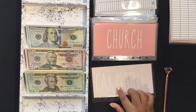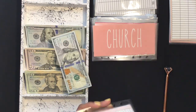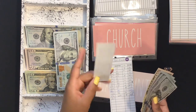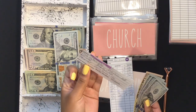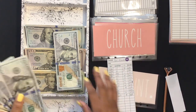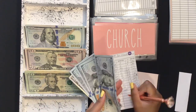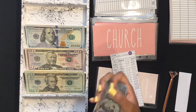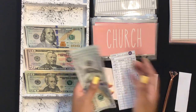For car maintenance, I'm going to put in $100. I have a little receipt from the car dealership for some things I'll need to get done eventually in the future. I keep it in there as a visual reminder of what I'm saving the money for. Car maintenance is now at $450.